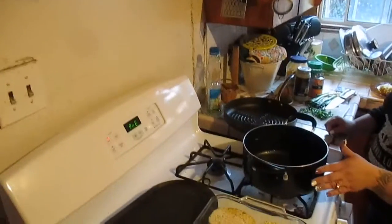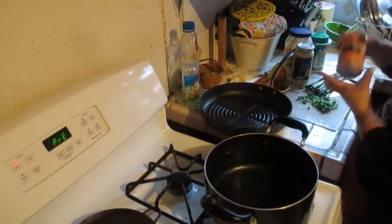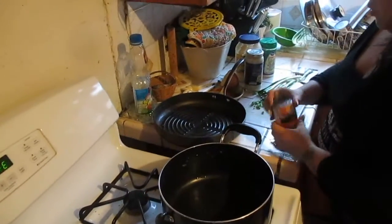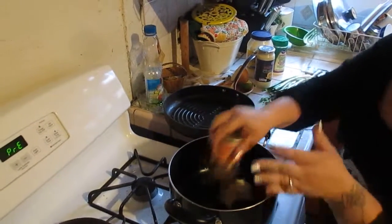So now onto the sauce — I put my pot on medium heat. Now I'm going to use a can of cream of mushroom, any brand of your choice, just throw that in there.